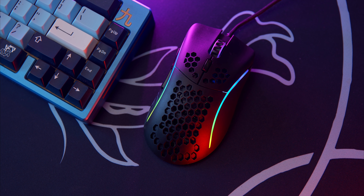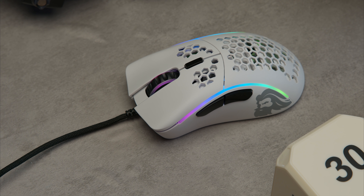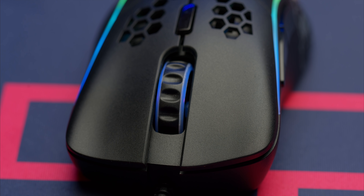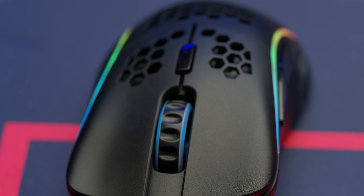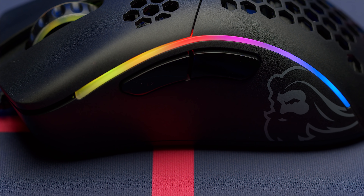What's up guys, it's BT here and this is the first look at the new Model D Minus from Glorious — the mouse for those of us who don't need to compensate for their shortcomings with a bigger mouse. This is the follow-up to their popular ergonomic mouse, the Model D. Not only is this the smaller version of that mouse, it marks a new era for Glorious as they've made improvements to their QC processes as well as changing some of the materials on their mice, starting with the Model D Minus. All of their previous mice moving forward will be made with the same changes.